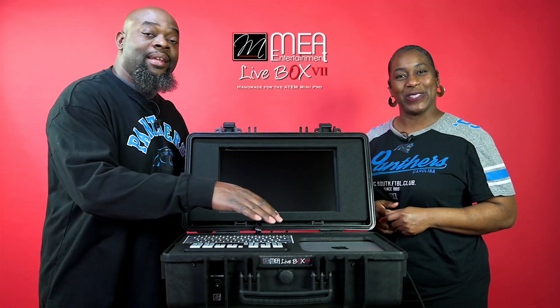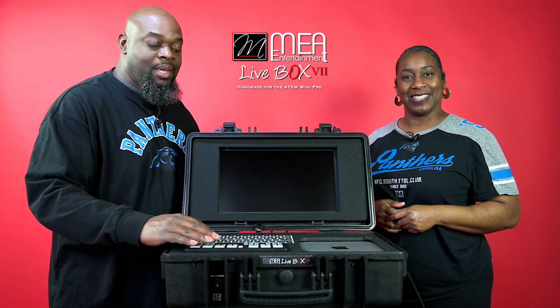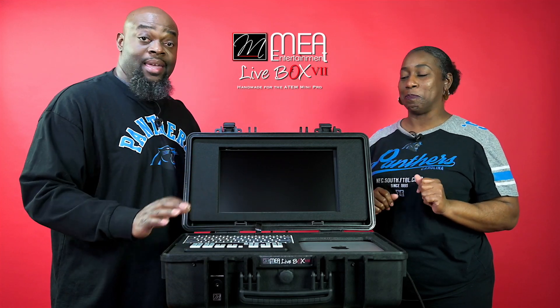So what we did is we added a Mac Mini to the case. A Mac Mini is added to the case. All the connections are made. You still have your ATEM in the front here — we can still get to it. And then you have a keypad here where you can easily access that to get everything set up so you can be ready to go.